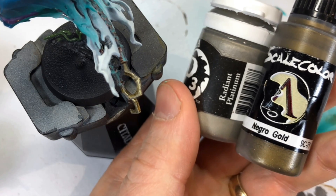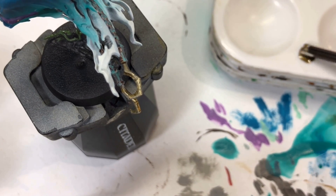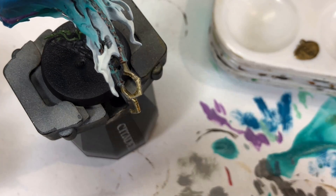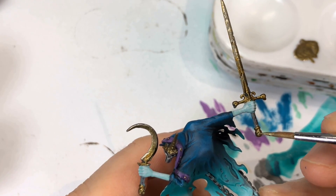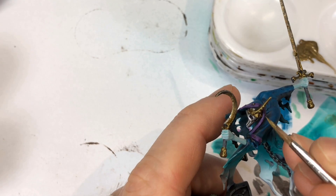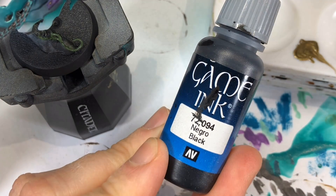To highlight the Necro Gold, I added P3 Radiant Platinum. I used just the end of a coffee stir stick to pick up a tiny bit of Radiant Platinum and went in there twice. I still think I didn't lighten it enough to make it show up, so it's there but I encourage you to lighten it even more when you highlight the gold.